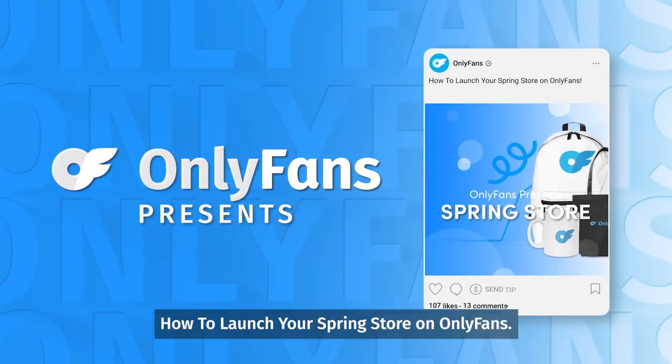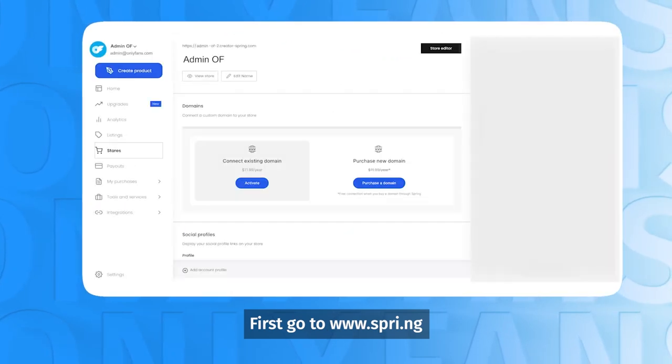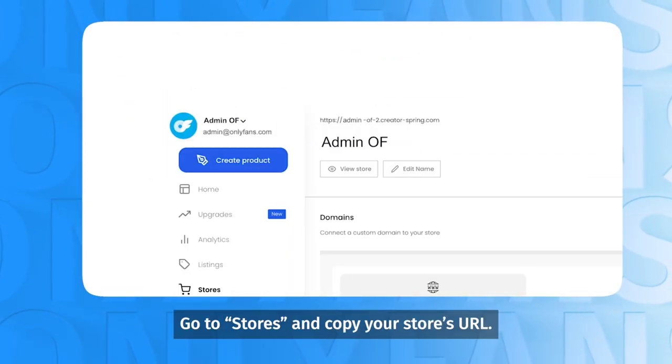How to launch your Spring Store on OnlyFans. First, go to Spring. Go to Stores and copy your store's URL.